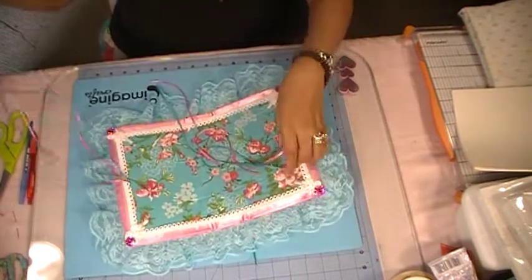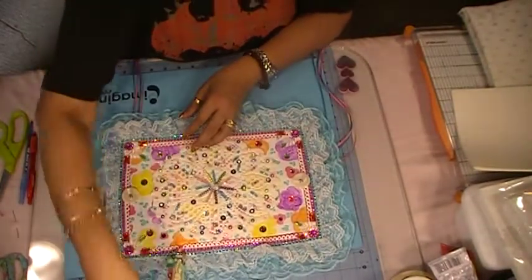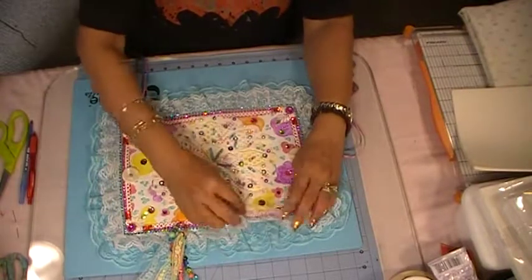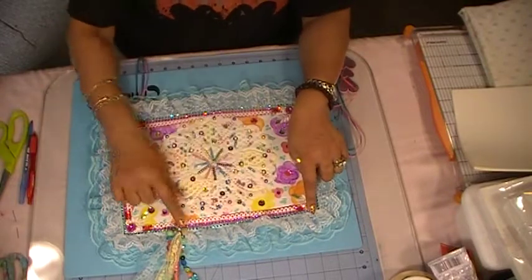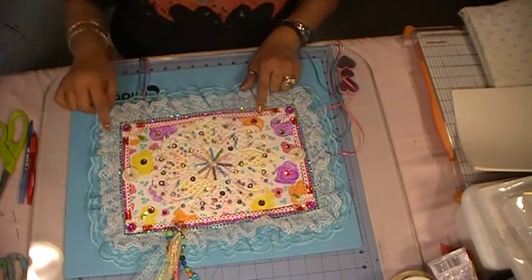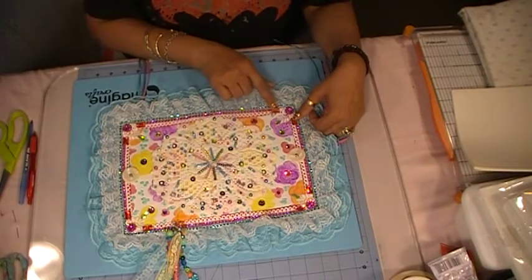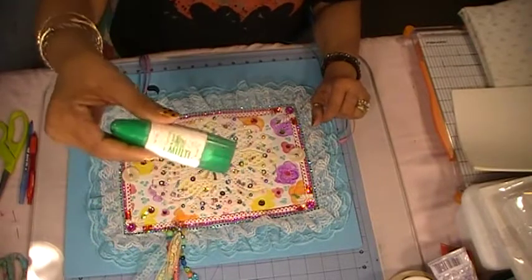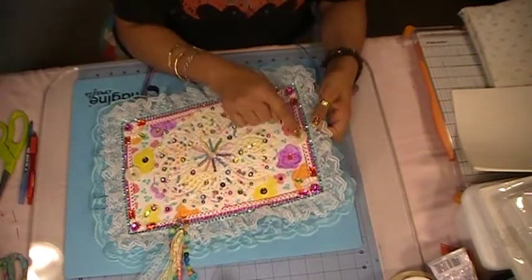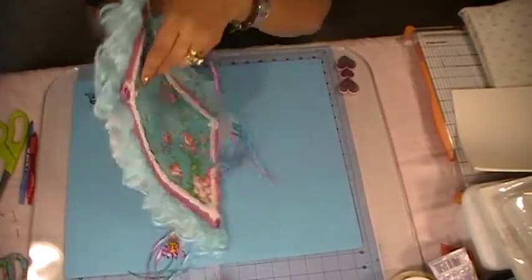Now I'll show you the outside of my bohemian journal cover. I added two layers of lace — a blue and a white — then I added a row of bling mesh, then a row of lace, then these little lace pieces I had cut out. I added some rhinestones and used glue to glue them down. These buttons over here — I made two holes through to the other side, that's how I got my string through.